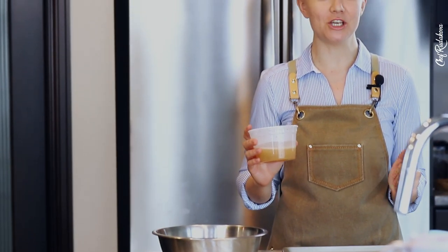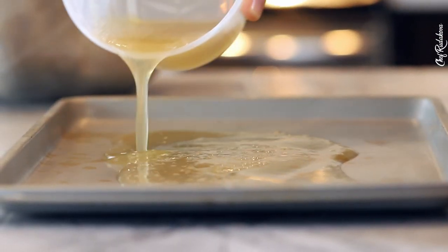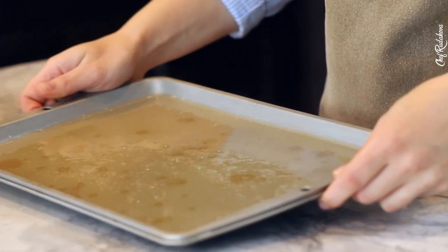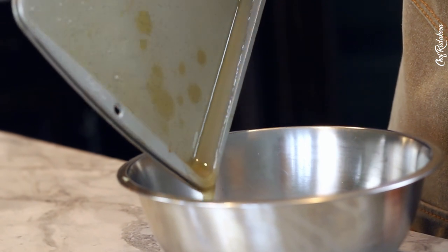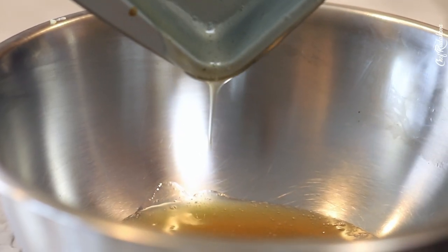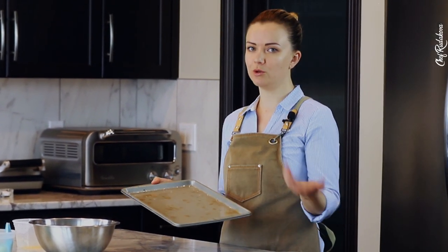Now it's time to take out our ice cold tray from the freezer, put it on your workstation and spread our mixture evenly. Discard the extras. And let it cool down at room temperature, or you can also put it in the fridge — it will cool down faster.